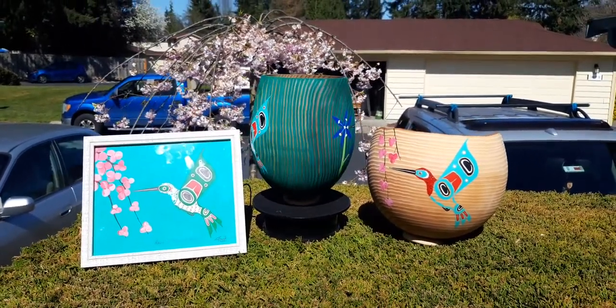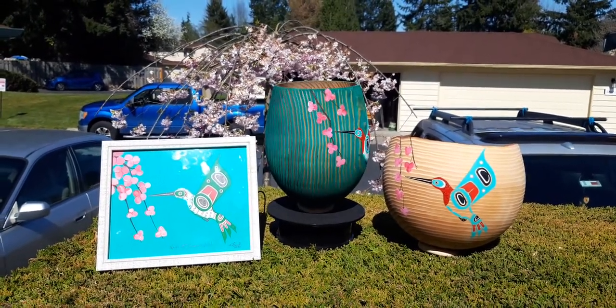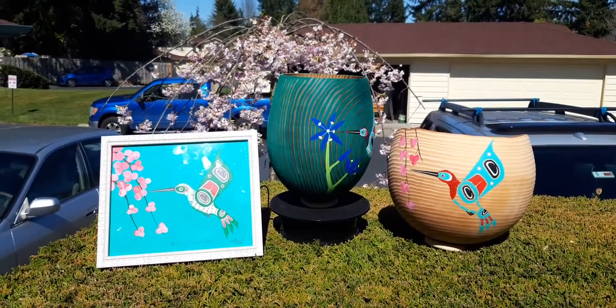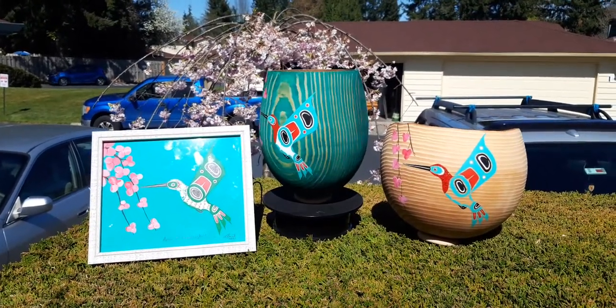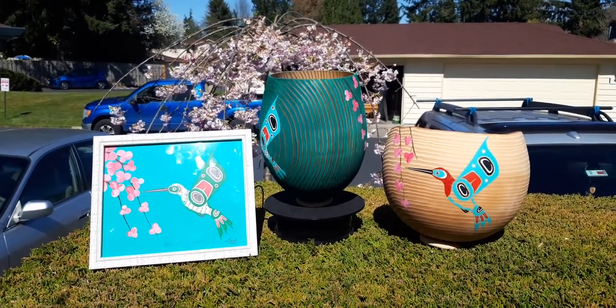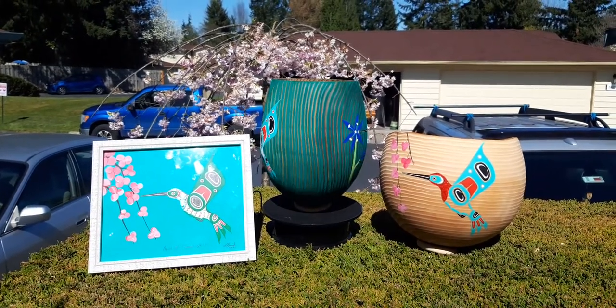If you're interested in my bowls and other art, simply email me at tom.seawid@gmail.com, or you can phone me on my cell in Washington state at 206-604-3303. If I'm in Canada, it'll direct you to my Canadian cell.